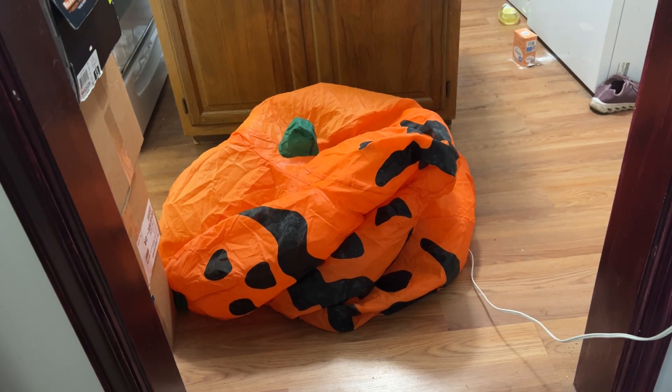All right, so you got that old air-blown inflatable that just won't blow up anymore? You gotta throw it away, unless of course you're a jerry rigger. So let's do this.